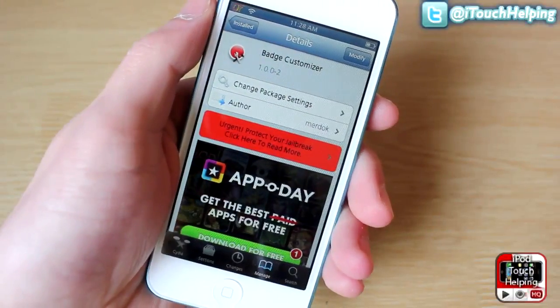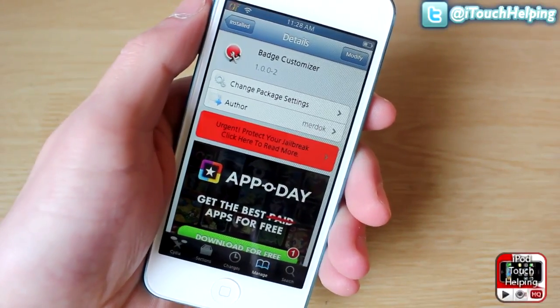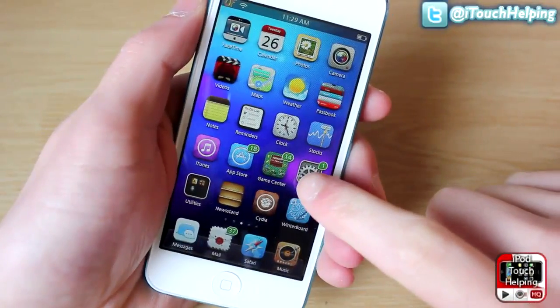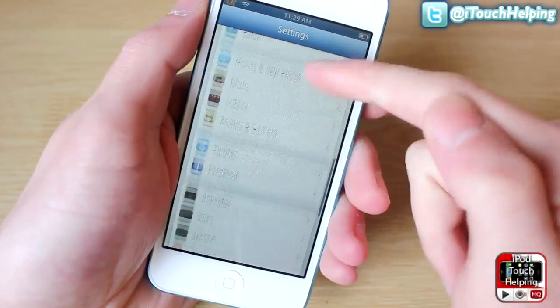The free tweak you guys will want to download is called Badge Customizer. Just search that up in Cydia and install it. Once you have it installed, you will want to go into your Settings application and scroll down until you find it.